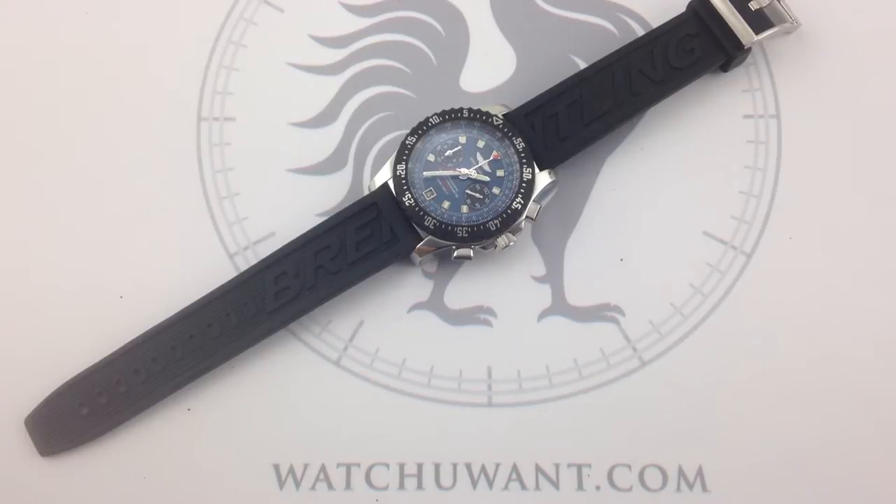Today we're looking at a different kind of Breitling — well, maybe not completely different, but definitely a different take on the Breitling sports watch, particularly the Breitling pilot watch. We're looking at Breitling's Skyracer Raven. This model was produced from 2009 to about mid-2011.